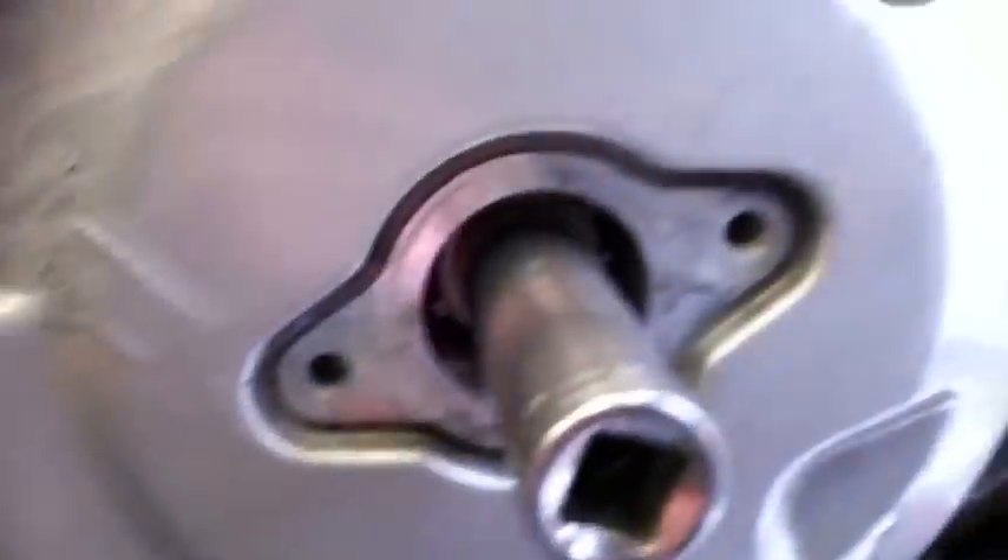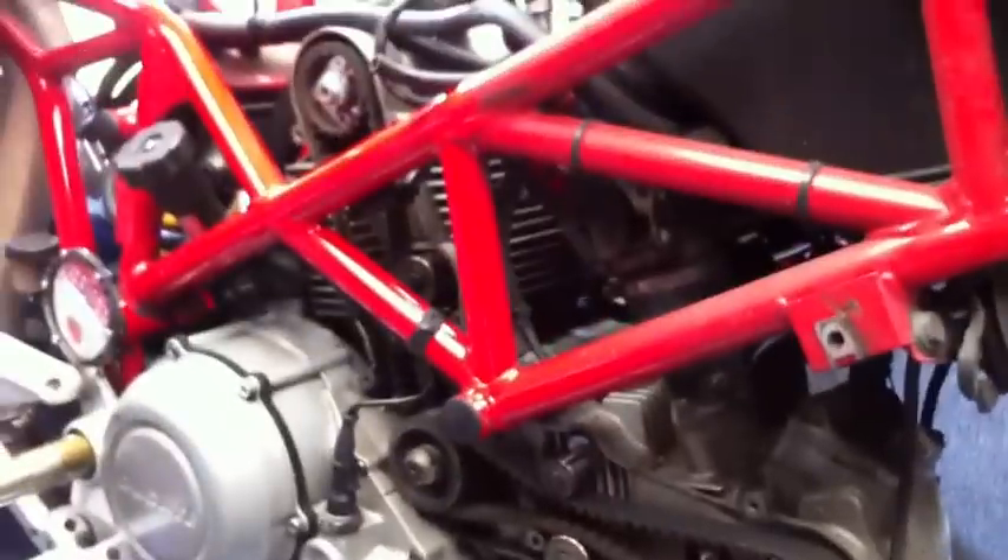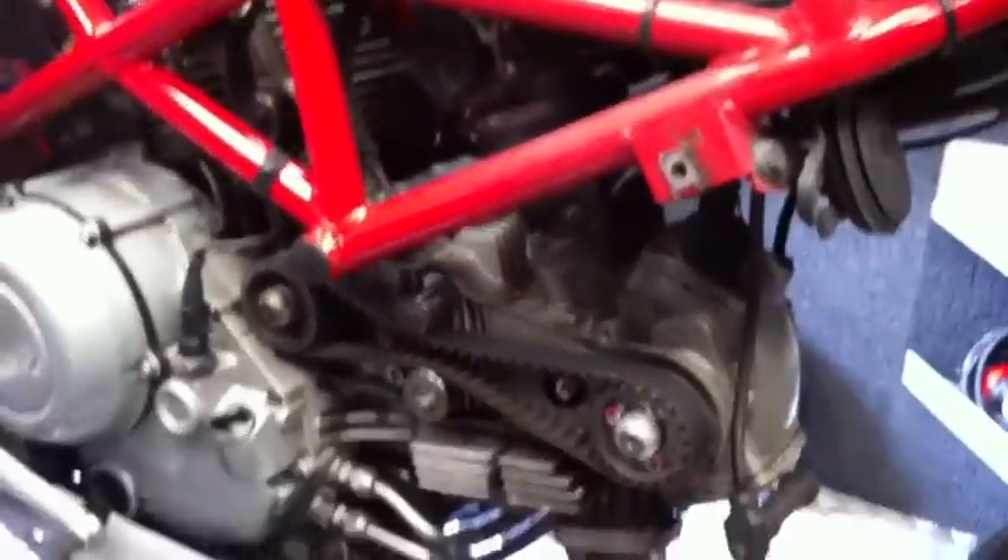We've got a little tool in here for turning the crankshaft, but through that hole there — there's a punch mark that lines up and that's top dead centre on the front cylinder. So that's where you position the engine, ready to take the belts off and fit the new ones.